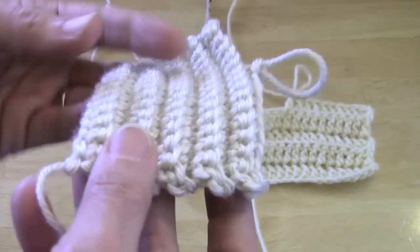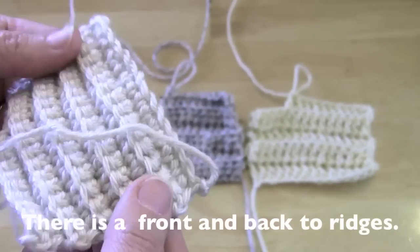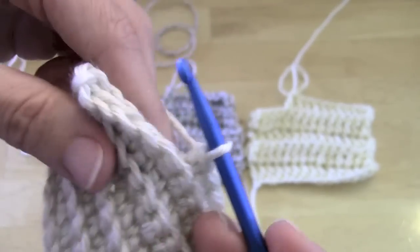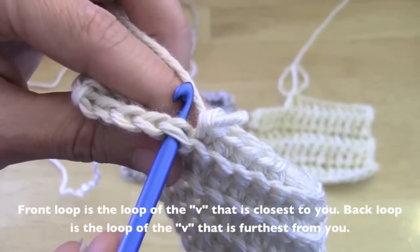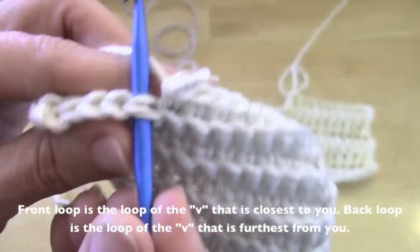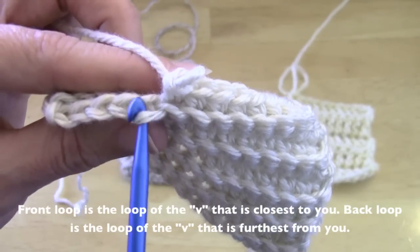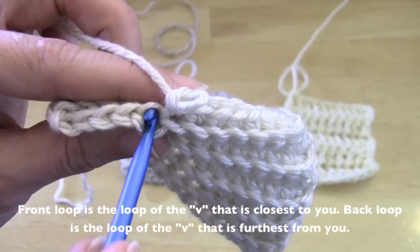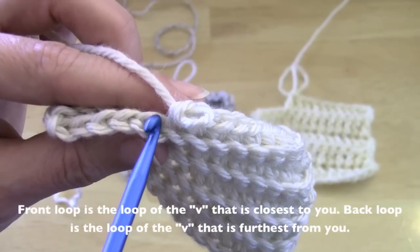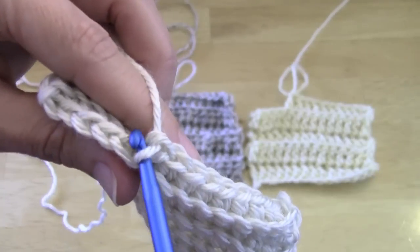On either side you can see a slightly raised ridge. Now I'm going to show you how to work in the back loop only. You can see where my hook is — this is our V, because when you look at it this way it forms a V. So that's both loops. This is the front loop and this is the back loop. When a pattern says to work in back loops only, it's talking about this loop right here.